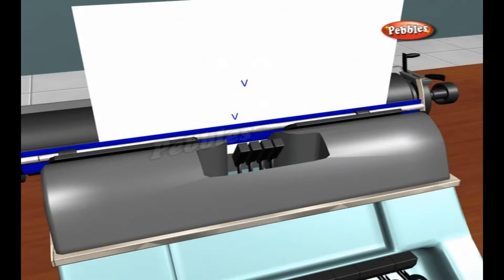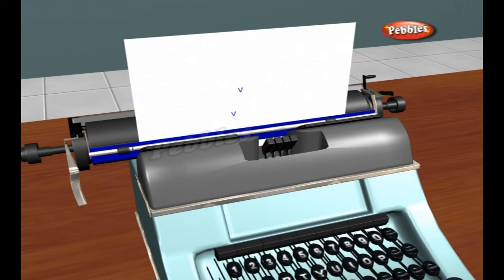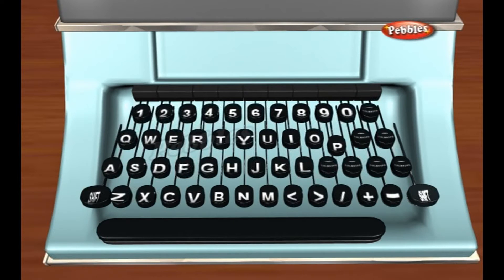Then a bell sounds and you have to press the carriage return lever. This turns the paper up and moves the carriage back to the start of the next line. Why are the keys on a typewriter or a computer keyboard arranged in such a strange way?